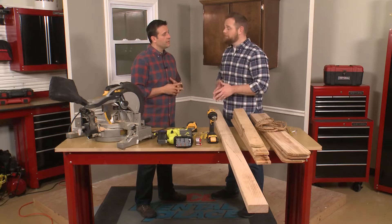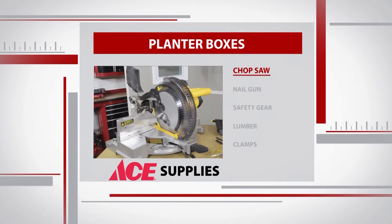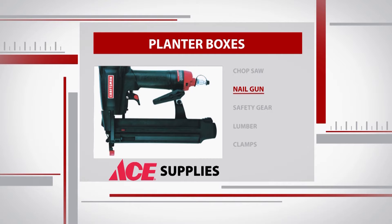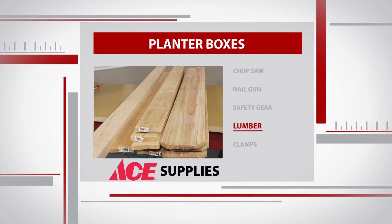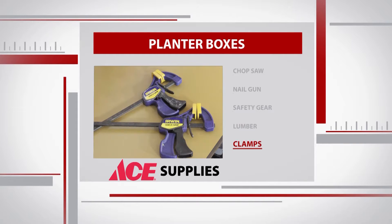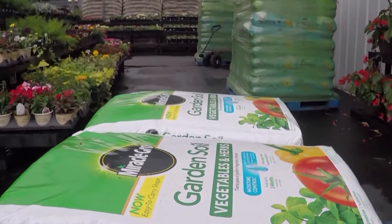Feel free to go ahead and have fun and make this project your own. We have some pretty heavy-duty equipment for this project. It is a woodworking project — we're using a saw, a nail gun — so I want to be extra careful as far as safety goes. We don't want to get hurt, so we're going to wear eye protection. We'll also need plenty of lumber, clamps, a drill, and rope, along with any flowers and soil you want to plant in the boxes.